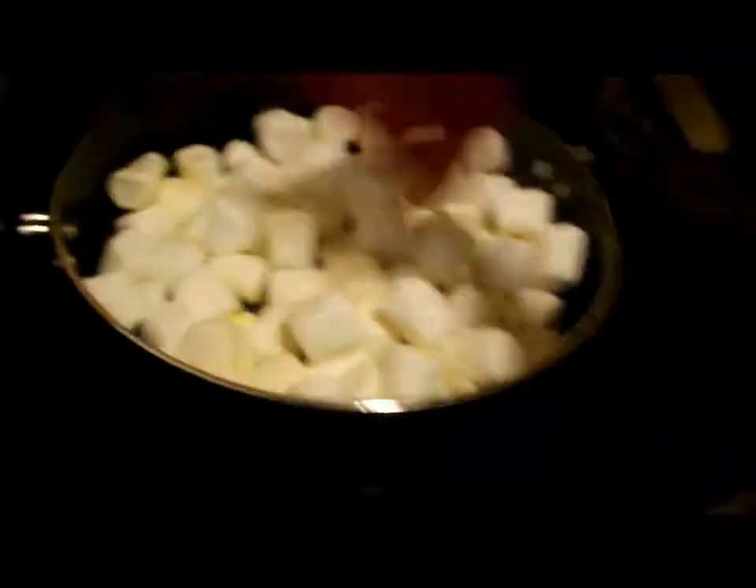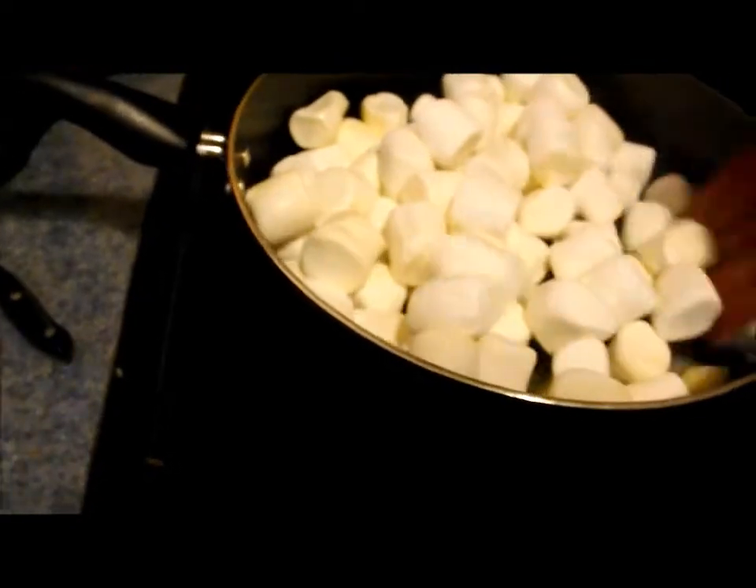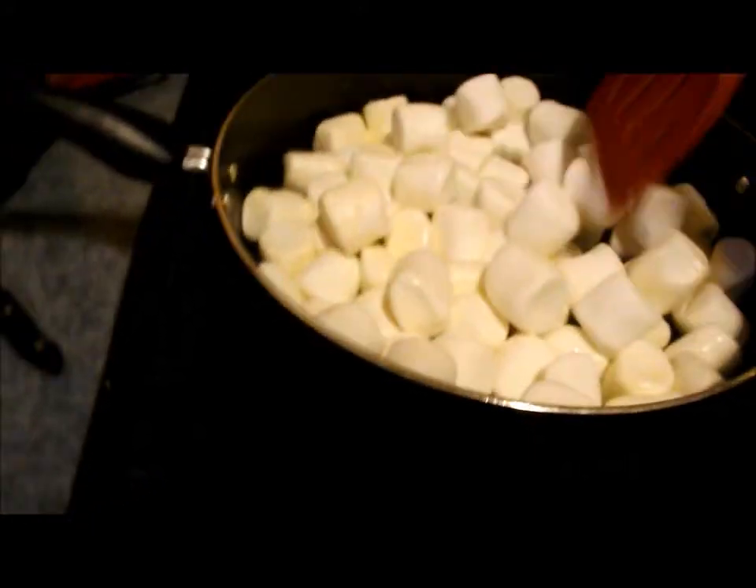Okay, so I'm now melting the marshmallows. As you can see, there's a lot in there. I kind of feel like I'm doing this wrong, but I really hope not. You're supposed to do this until they are completely melted, and this is going to take a while.